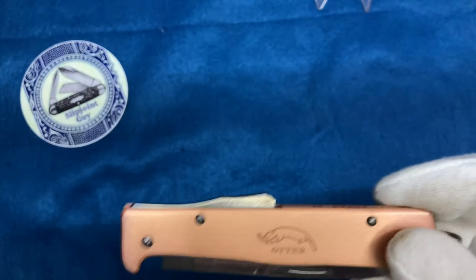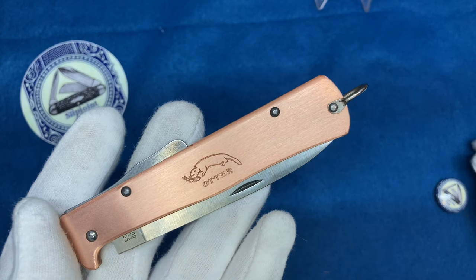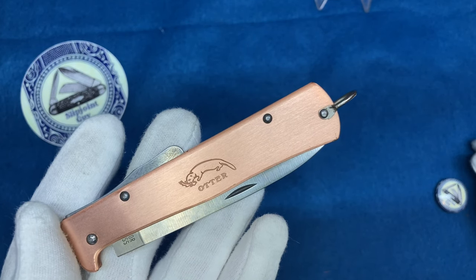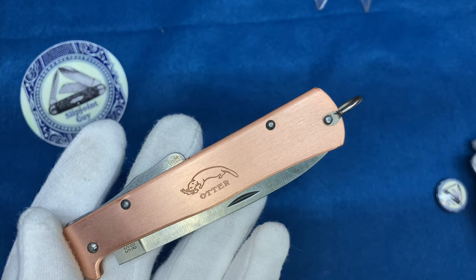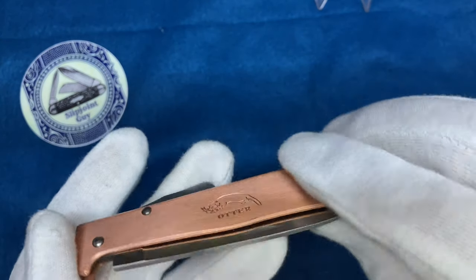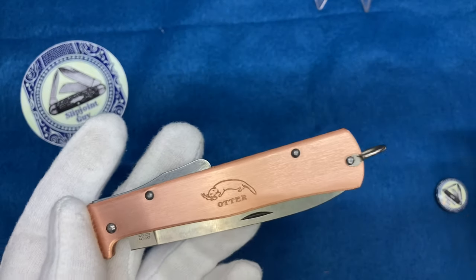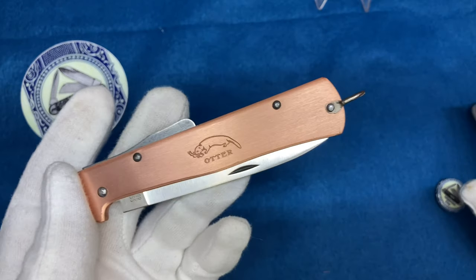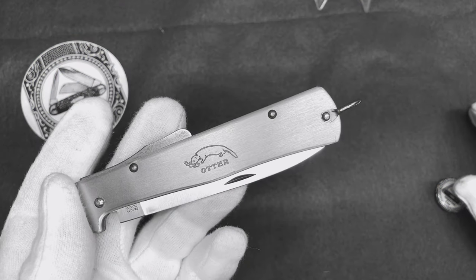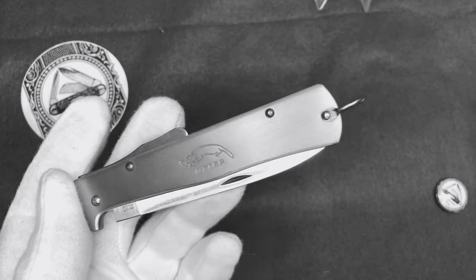My girlfriend likes this knife because she is a fanatic of rose gold. If you know anything about rose gold, it is gold mixed with copper — gold with a reddish color to it. She loved this. Now I also want to note: I know it's not a slip joint, so don't give me 50,000 comments about it.